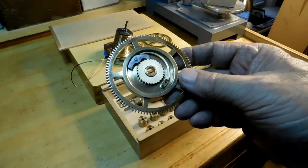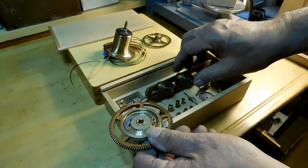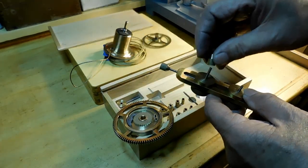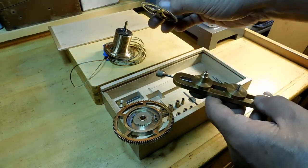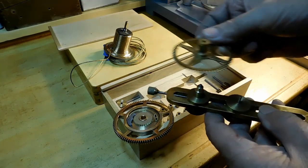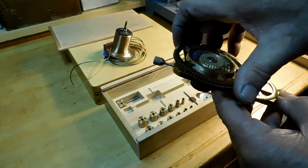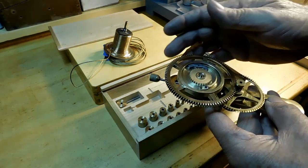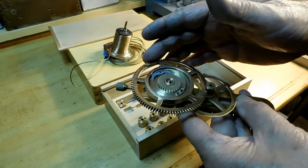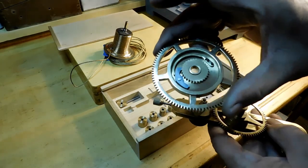Now I'll use my depthing tool to see how well it mates with the center wheel. There's the center wheel we made in an earlier video with the lantern pinion on it — the great wheel meshes with that lantern pinion. That looks and feels pretty good, and that's how it will sit in the clock when we're finally done.